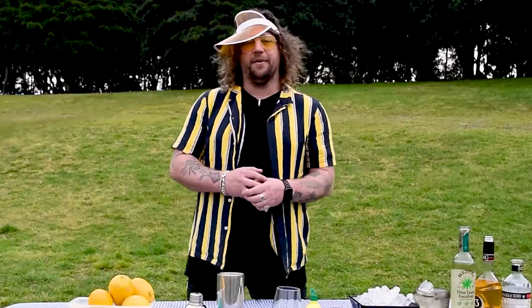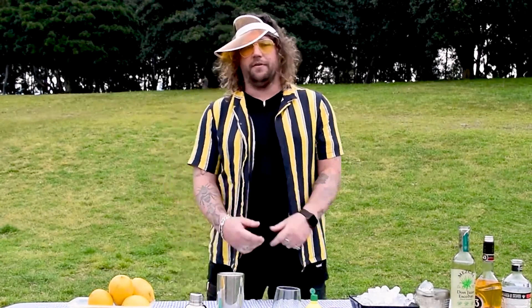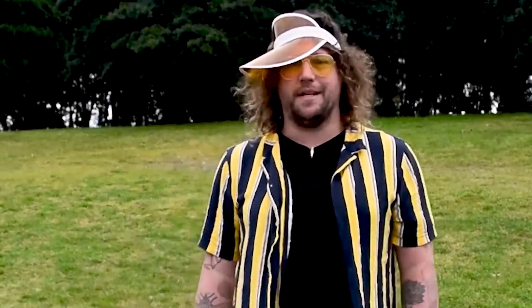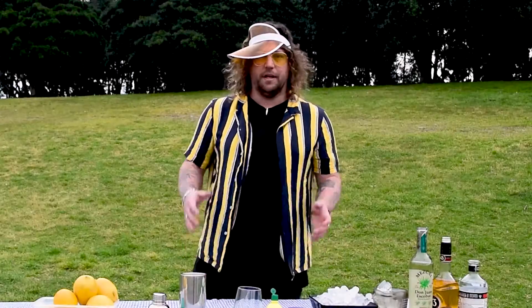Hello darlings, it's Friendless here. Welcome back to the second episode of 'How Not to Make a Cocktail.' No one is less qualified for the job than me, so it's going to be awesome. To celebrate the release of my new single 'Lemonade,' I'm going to make something I'm going to call lemonade — which isn't really lemonade at all. Let's go.